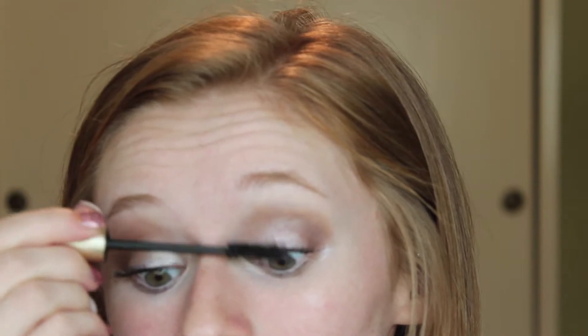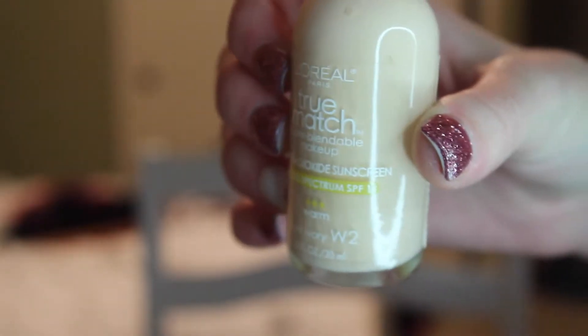I'm going to apply a couple coats of mascara because I'm going to keep this look simple and not use any lashes today. Next, going in with some eye cream and cleaning up my under eyes of any fallout. Then going in with my L'Oreal True Match Liquid Foundation, applying that with my beauty blender.